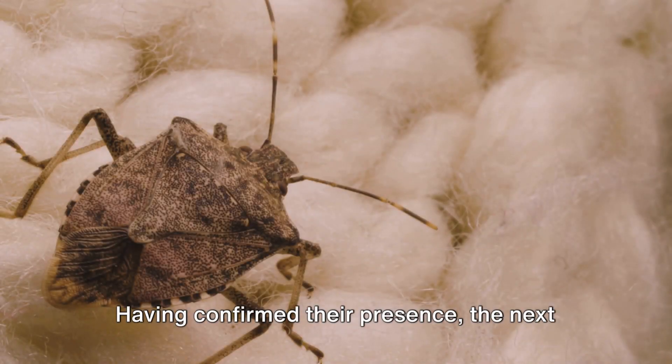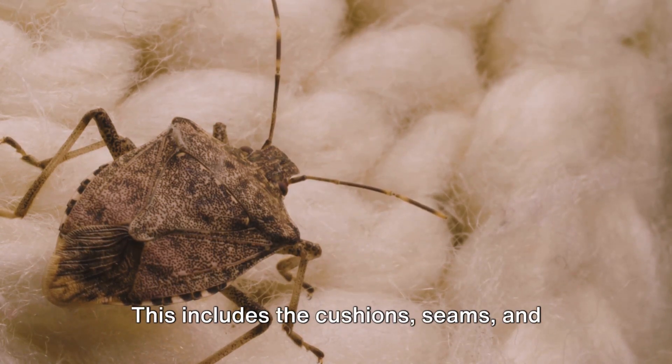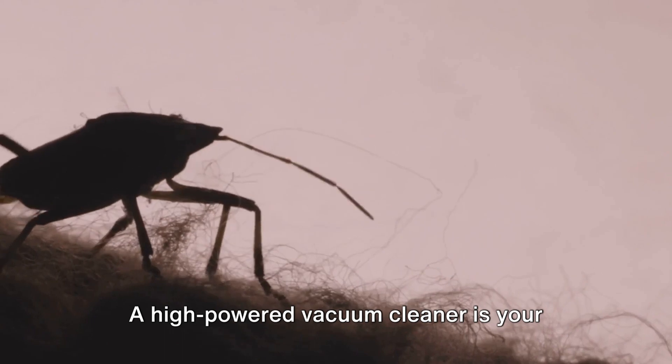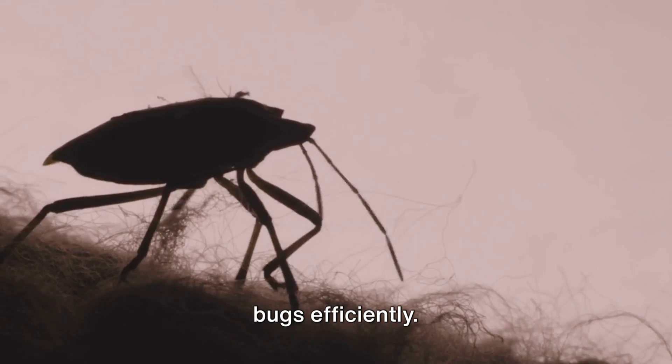Having confirmed their presence, the next step is to vacuum your sofa thoroughly. This includes the cushions, seams, and any hidden corners. A high-powered vacuum cleaner is your best ally here, as it can suck up these bugs efficiently.